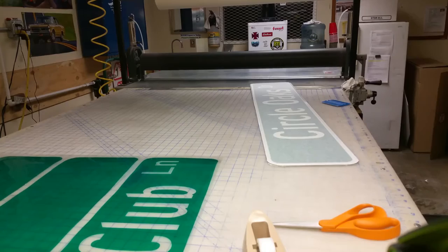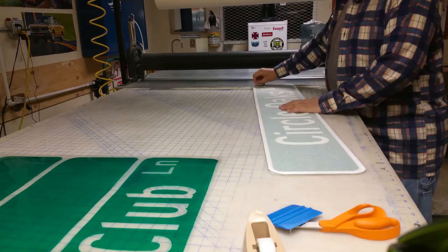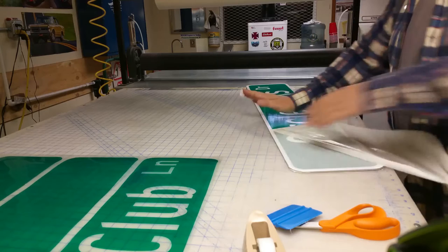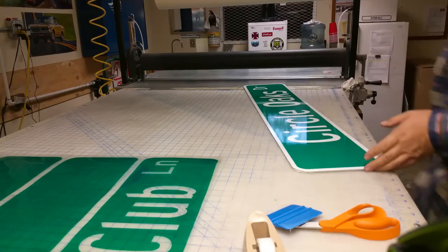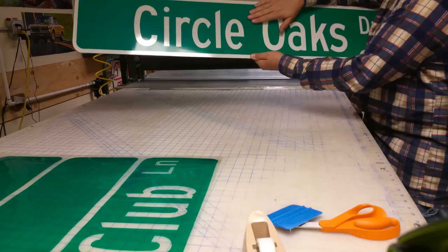I have both sides of my sign here now — Circle Oaks Drive. I leave the transfer tape on so it doesn't scratch the other side. Now I'll just peel the transfer tape off, and what it's done is left the green overlay on top of the white diamond grade material. It comes out like this — Circle Oaks Drive. The green EC film is transparent enough to pick up the white, so at night when headlights hit it, this will reflect a nice green and you'll see the white lettering through.